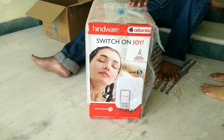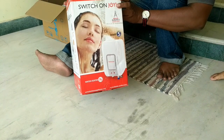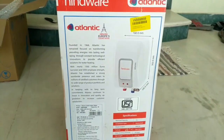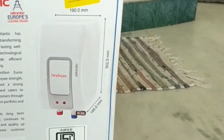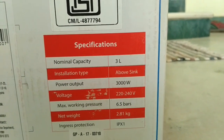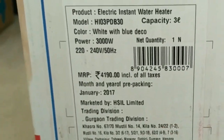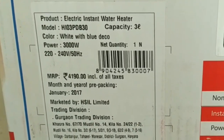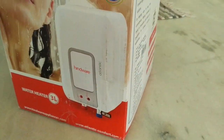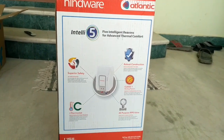Let's see what's on the box. The dimensions are clearly mentioned on the sides of the box. Here are the specifications — it's a 3-liter, 3000-watt water heater, vertical installation. Here is the price and manufacturing date — it's made in January 2017. On the other side it's mentioned as Intelli 5, with 5 intelligent reasons for advanced thermal comfort.